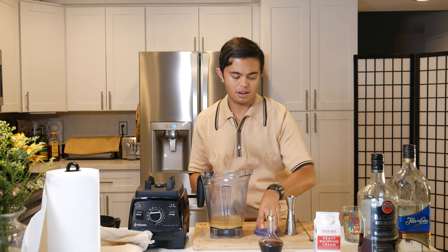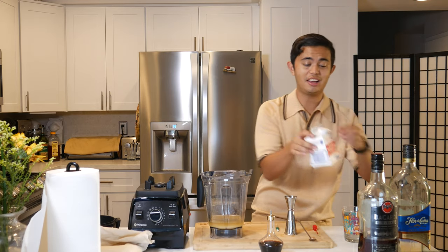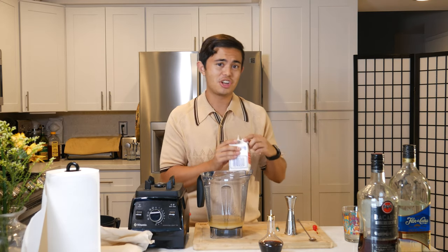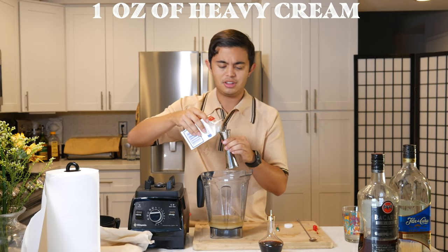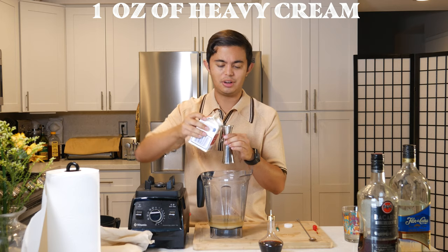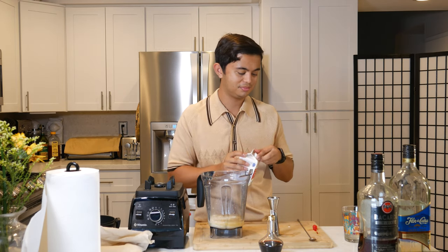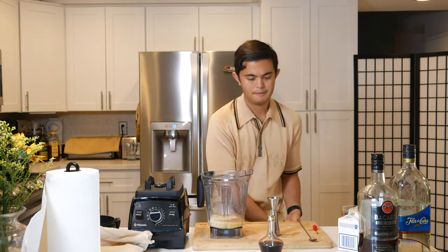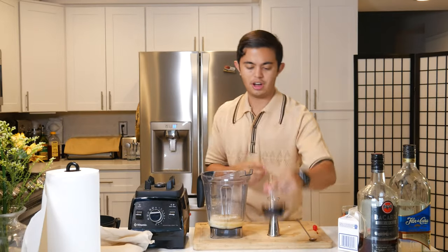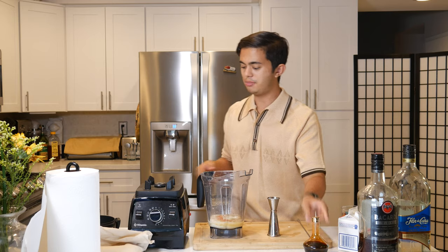Then we're gonna do one ounce of heavy cream. I don't have any heavy cream so I'm just using heavy whipping cream instead — that'll probably change the texture up a little but not too much of the taste. As you can imagine, this is a high-caloric drink because of all the cream. Then we're just gonna add a dash of Angostura bitters — this part is completely optional, it's up to you.